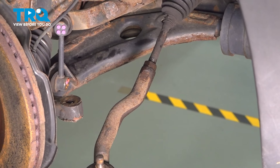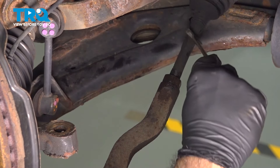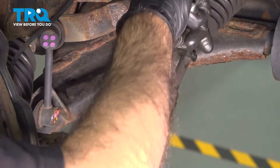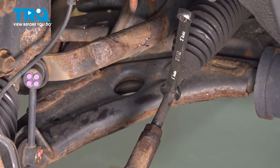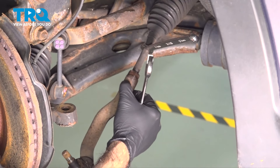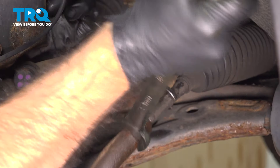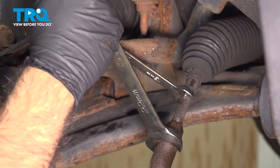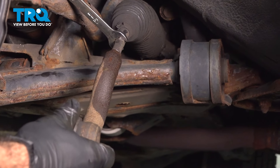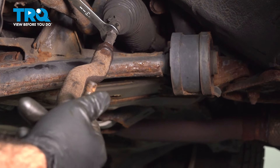To remove the tie rod end, we're going to lock up the inner tie rod end with a 13 millimeter. There's a flat spot on both the inner and the outer. Put a 13 millimeter there and a 22 millimeter on the back. We want to stop the inner from spinning while loosening the outer. Once it's loose, unscrew the outer while counting your full rotations outward.